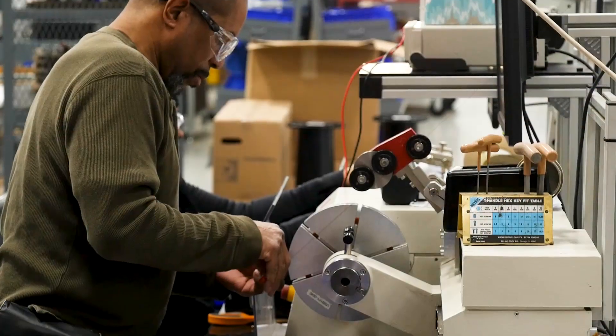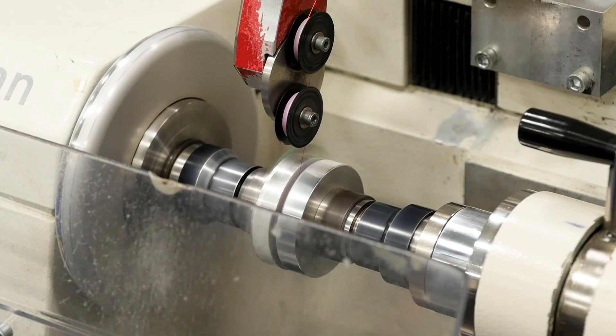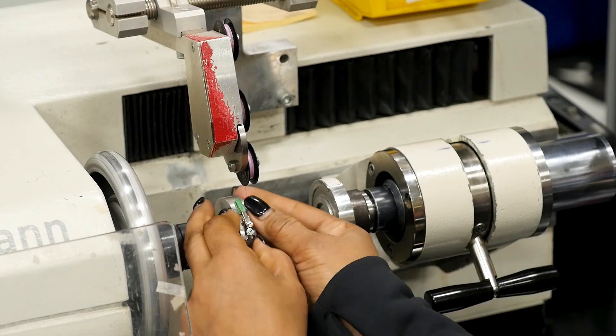We have our magnet assembly area, which begins with winding the coils to form the magnets. We can wind up to six inch diameter coils, and we're getting another automated winder that handles up to eight inch coils.